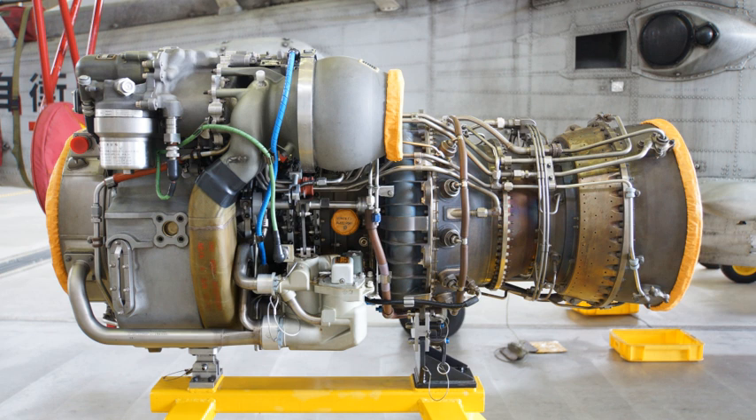The engine is designed for high reliability, featuring an inlet particle separator designed to spin out dirt, sand, and dust. The T700 GE-700 is rated at 1,622 SHP intermediate power.